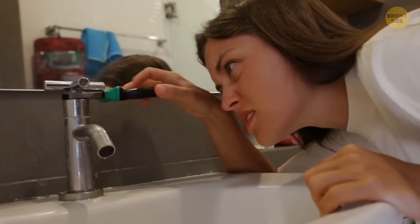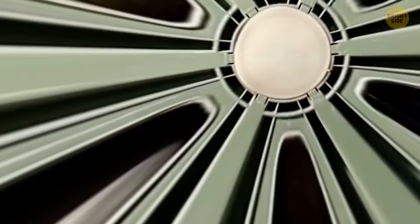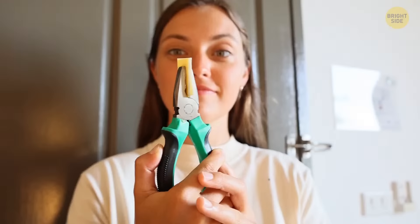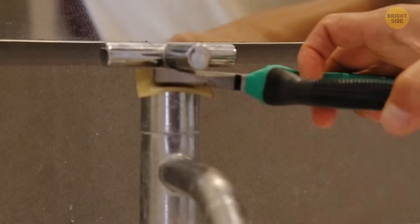Pliers are prone to damage when you use them to adjust faucets and shower heads and are also difficult to grip. Take a couple of pieces from the end of an old garden hose and attach them to the jaws of the pliers. You'll find a huge improvement with grip and will avoid wear and tear.